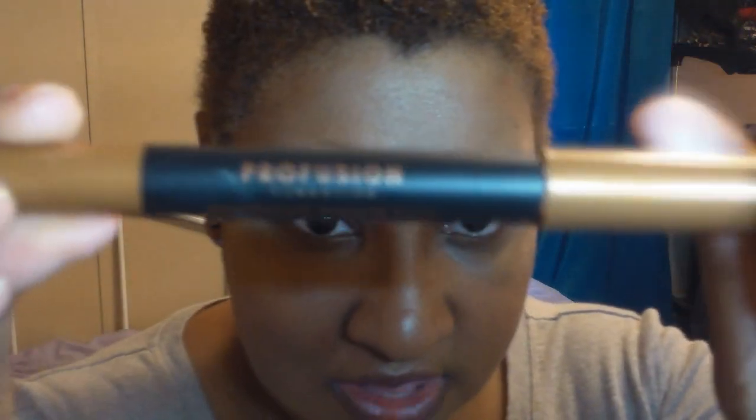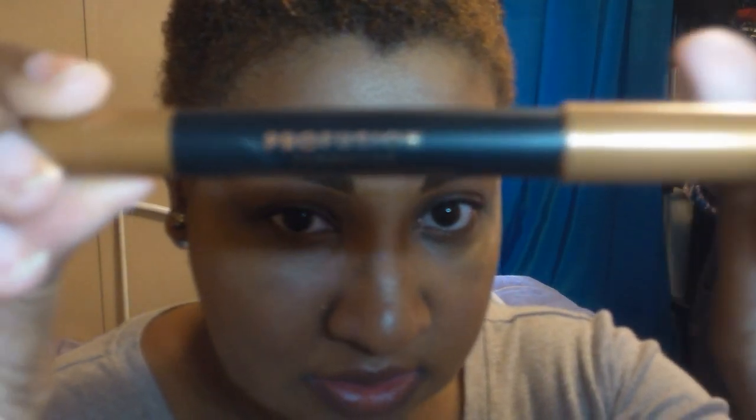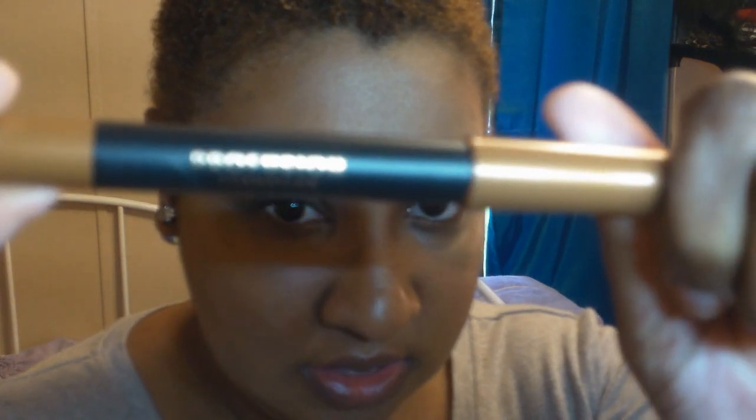I just did a makeup look, so what I did was clean my eyes underneath my brows and clean my lips. I'm going to touch up where my blush and highlighter sits since I had to clean my eyes. I'm going to start with the Profusion Cosmetics waterproof shadow stick in gold.